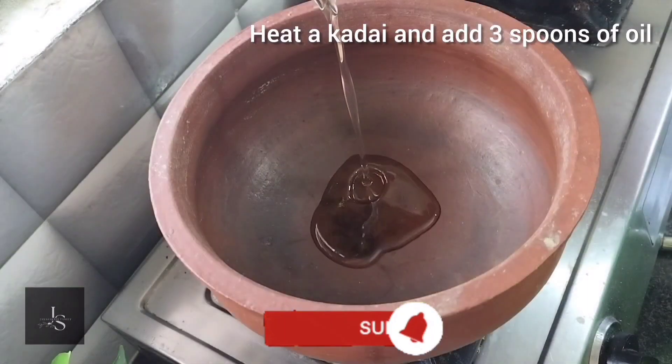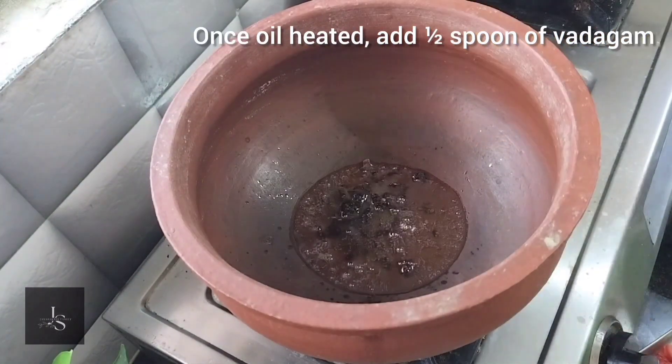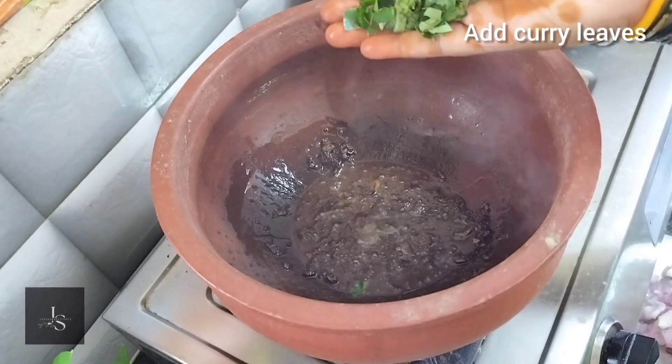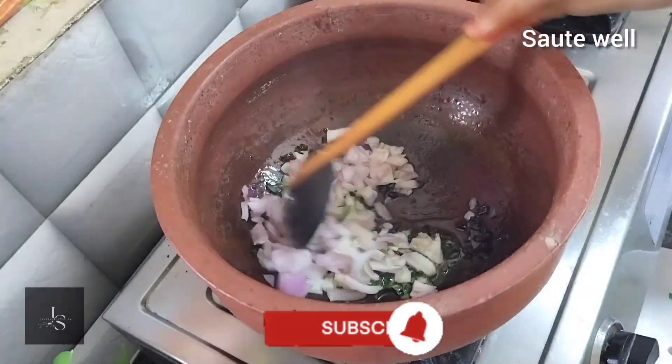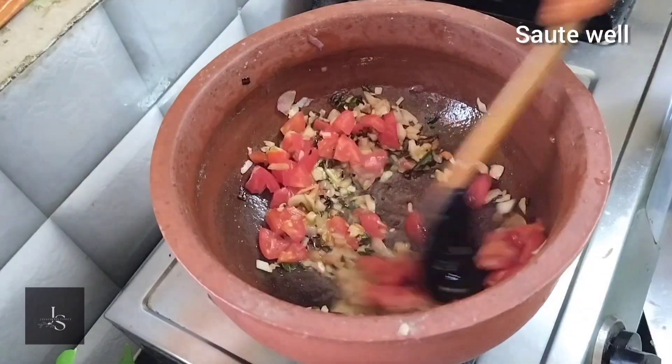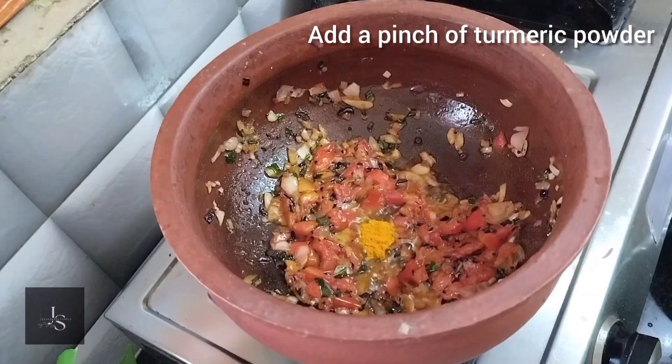Add 2 spoons of clay oil. Add a spoon of thalli base. Add the oil and then add a little bit. If you add a little olive oil, you can add some olive oil and add some olive oil.